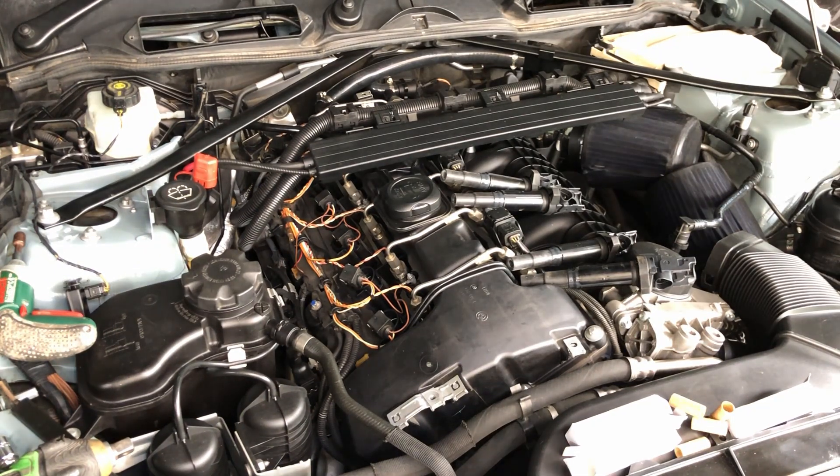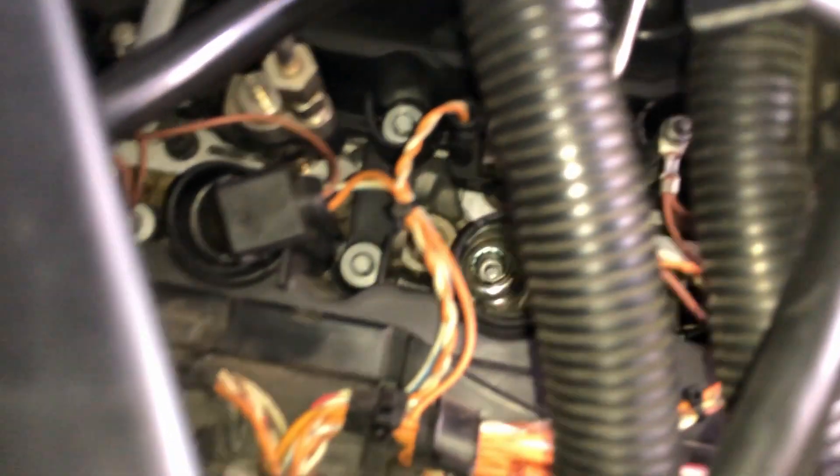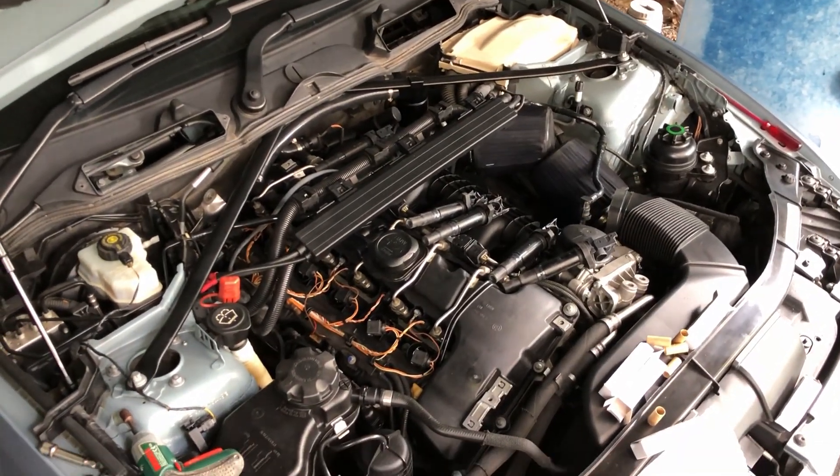Oh no — I just checked the camera and it looks like it was out of focus. Anyway, they're all in now — sorry if it was a bit blurry. Now with all the plugs out it's a good chance to look down in the bores and make sure everything's okay — not too much oil or anything. They all look nice and pretty clean, so that's good.